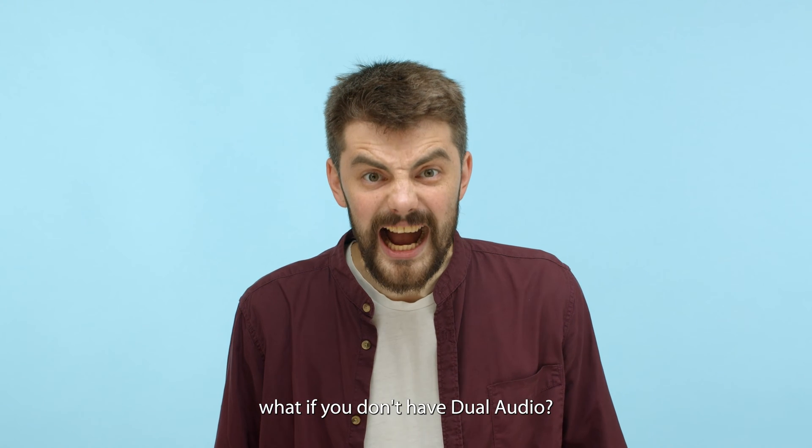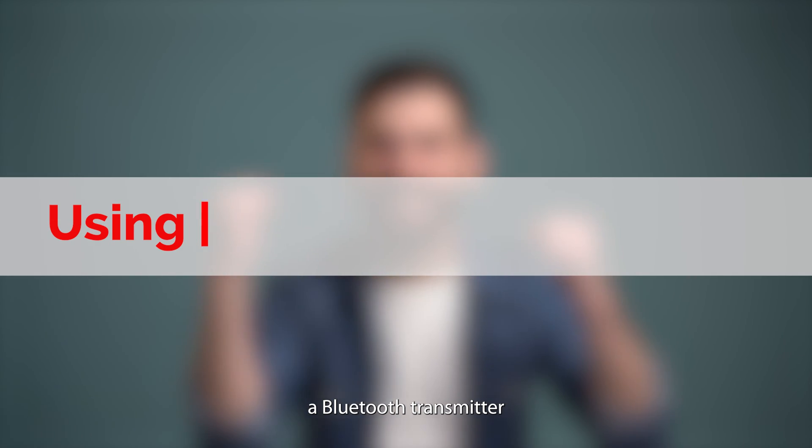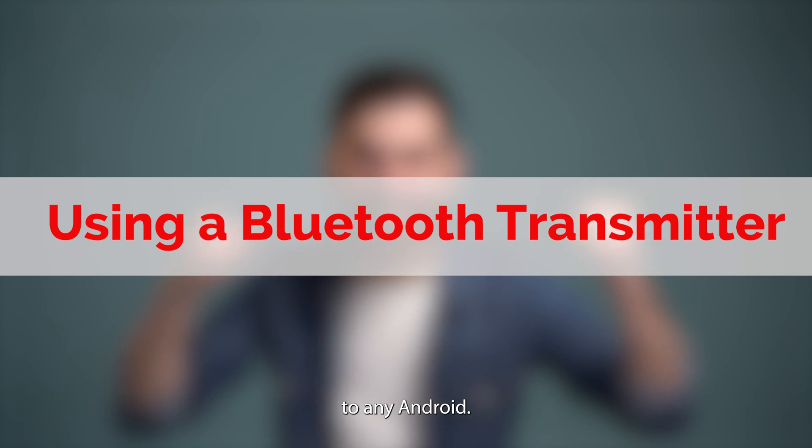But wait — what if you don't have dual audio? No worries. A Bluetooth transmitter can connect two headphones to any Android device.